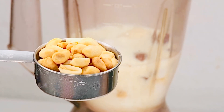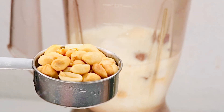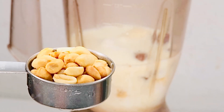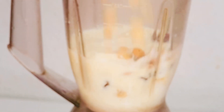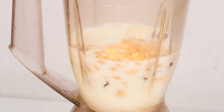The next ingredient I'm going to add is peanuts. If you have peanut butter you can go ahead and use that, but if you don't, you can use peanuts — we call them groundnuts here in Nigeria. I'll go ahead and blend everything now.